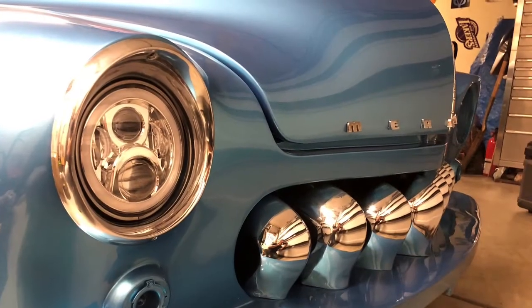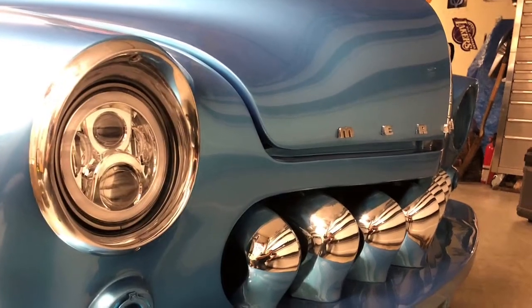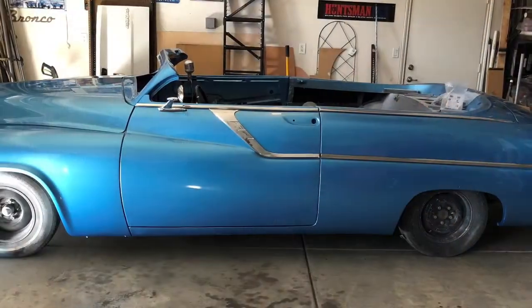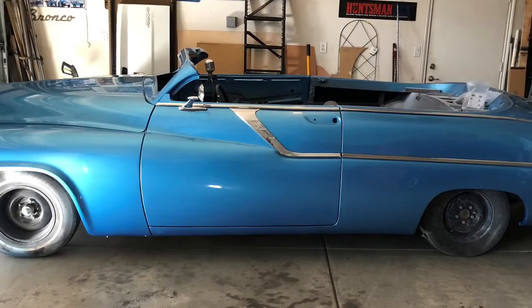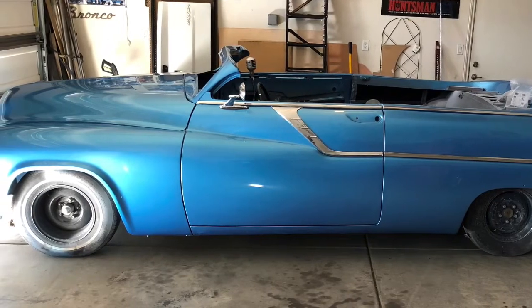Next up was the headlights. I got some LEDs from my friend Peter at Altering Concepts out in Simi Valley, and put those on with the Oldsmobile headlight rings — looking pretty good. Now we've got side trim going on. Things are gonna start to get real interesting. Here are a few shots of the side trim.